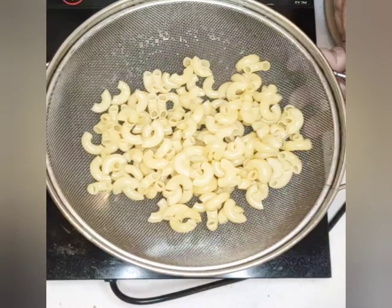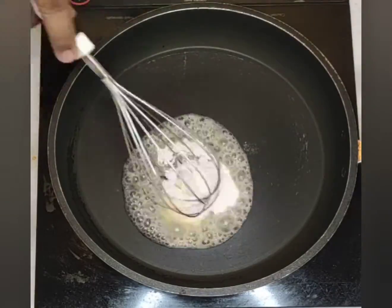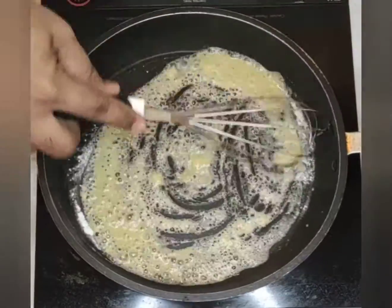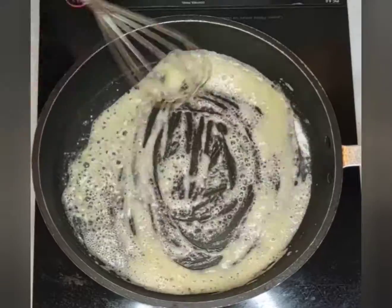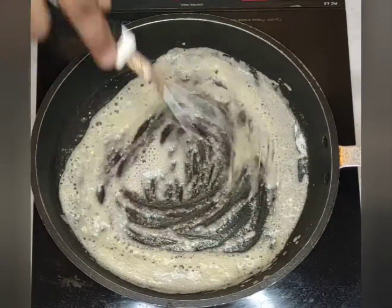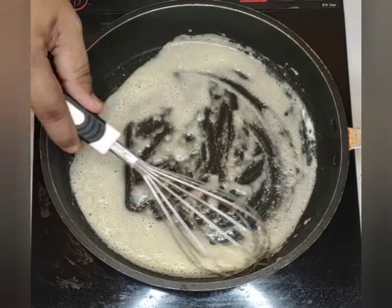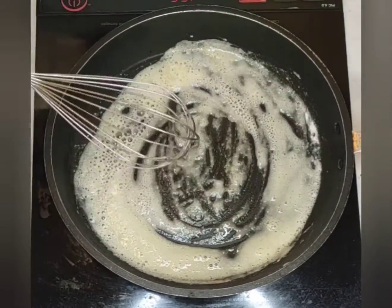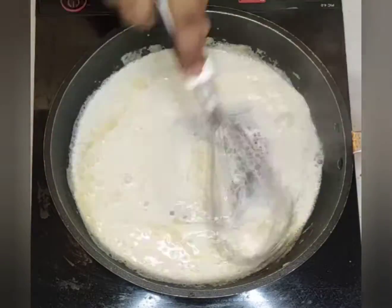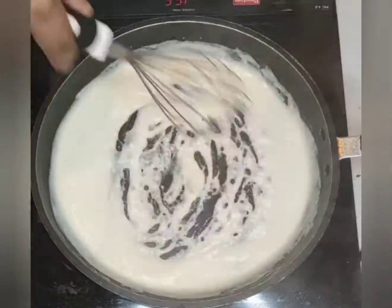We'll start off now making the sauce. Firstly, heat the pan — make sure it's on a low heat — add butter and flour, as you can see in equal quantities. Start mixing it, and when you see that the flour is almost turning aromatic, start adding the milk batch by batch, little by little, making sure it mixes before you add more, to ensure there are no lumps.